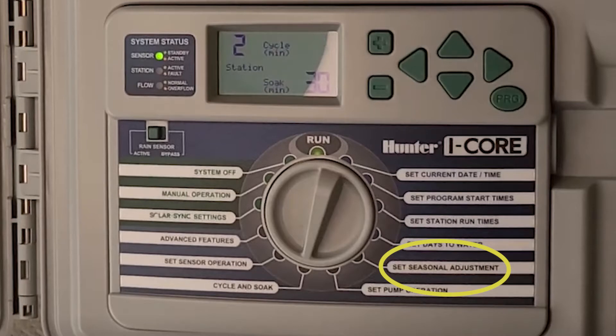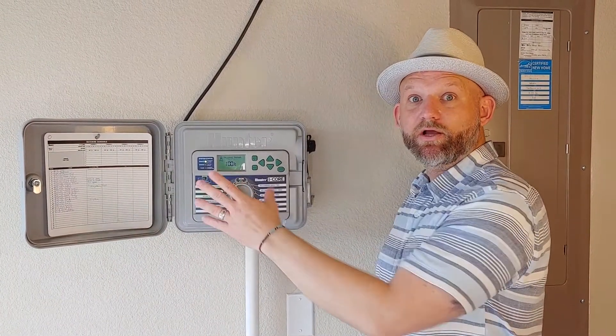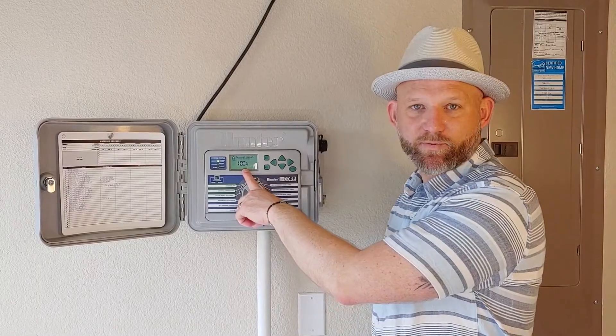The seasonal adjustment allows you to change the percentage. During July and August, some of our hottest months of the year, this may stay at 100%, but going into January or February, when your controller may be off, you can also adjust that to less of a percentage.